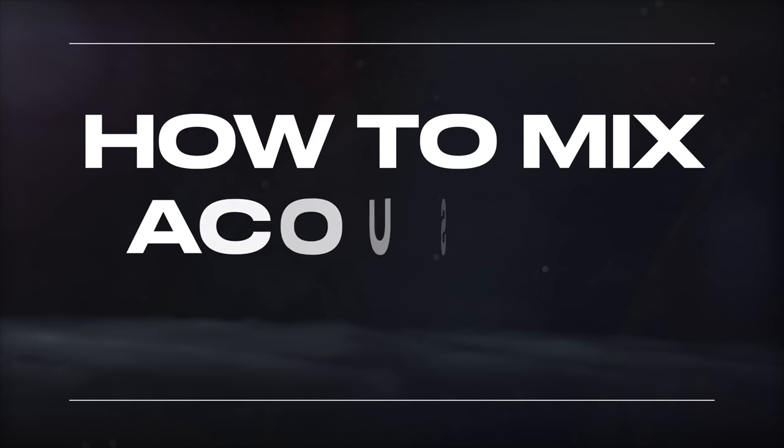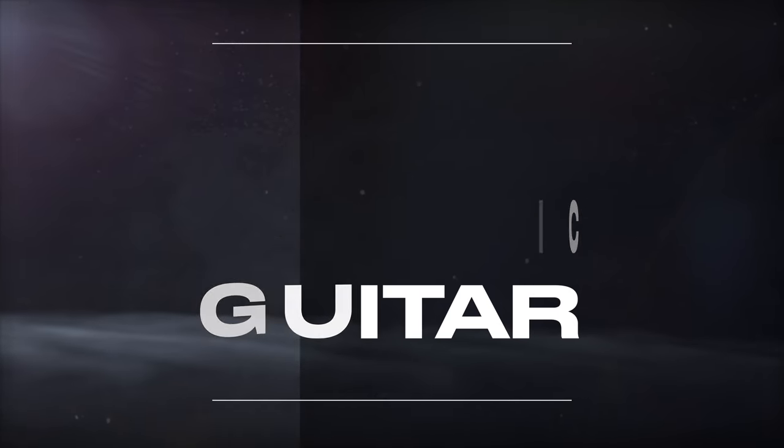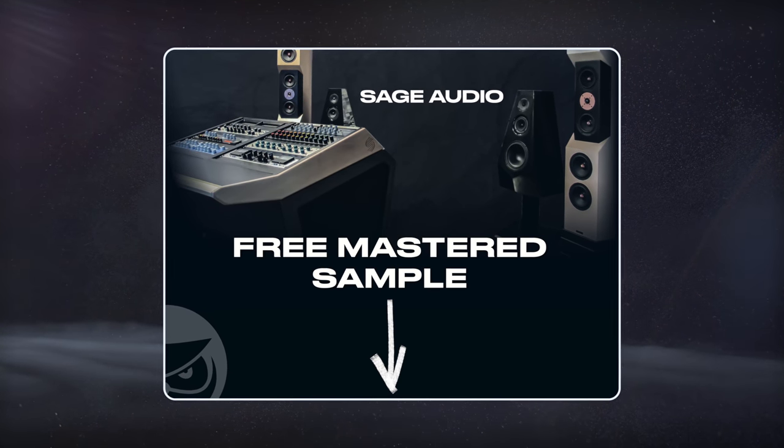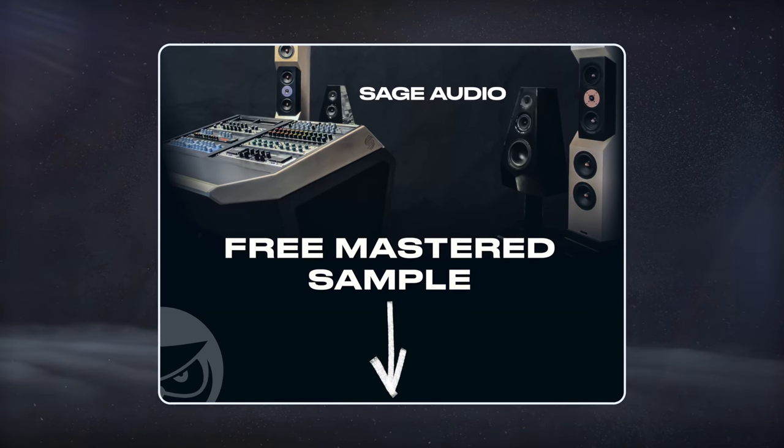Welcome to Sage Audio. Today we're covering how to mix acoustic guitar. If you have a mix that you need mastered, send it to us to receive a free mastered sample of it with the link in the description.